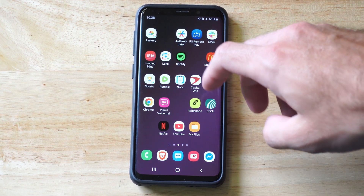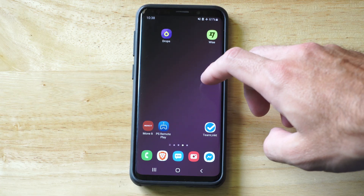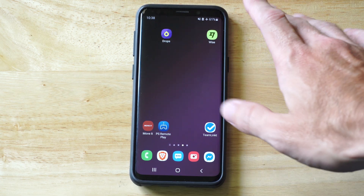This is Tim from UR6TAC. Today in this video I'm going to show you how to remove your lock screen on your Android phone. I'm using a Samsung phone for this example, so yours is going to be a little bit different.